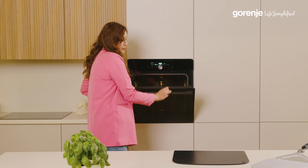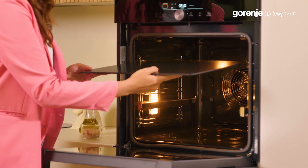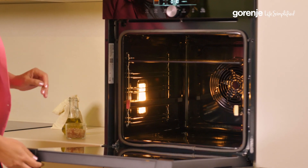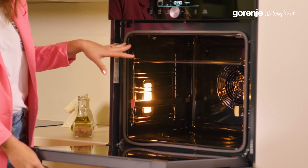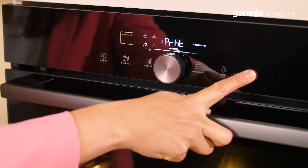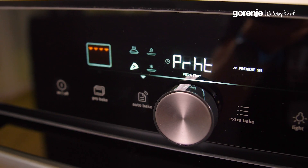Now let's put the tray inside. We put it on the top level — level five — because of the cavity. We want to have the smallest cavity possible, like traditional wood-fired ovens. We close the door and push start. The oven itself reminds you that this is now the preheating time for the tray to get hot.